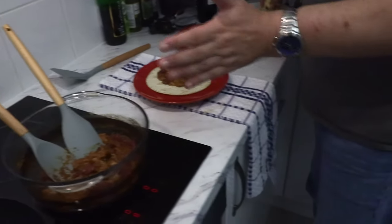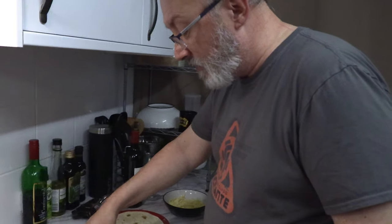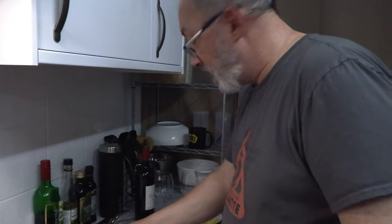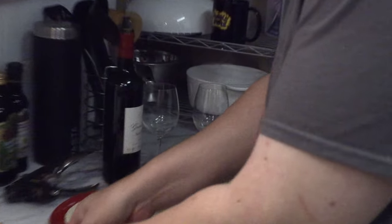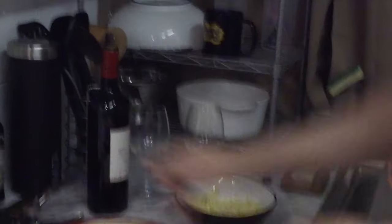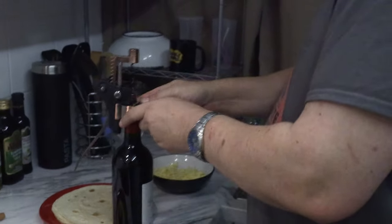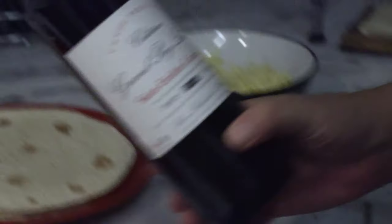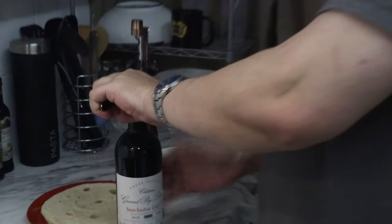A little too much liquid, but considering this is going with fajitas, you don't want it slopping out. The spice — you can feel it, but it does not linger on the tongue. He's definitely asking for that glass of wine though. Yes — I'd forgotten that was there.